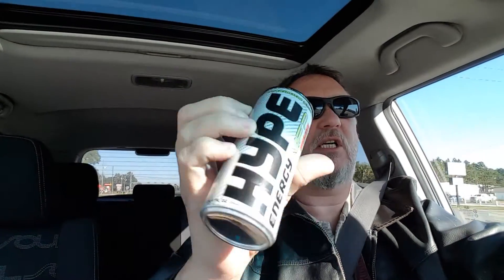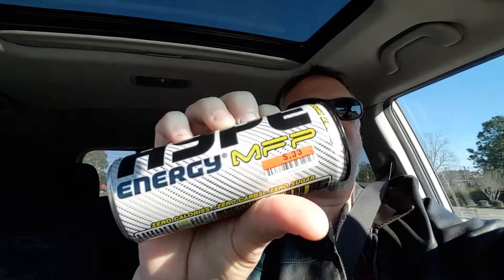All right, welcome back to All for Taste. Today we're gonna do an energy drink from the energy drink project. This is the Hype Energy MFP. You can see there's a Big Lots sticker on there for 33 cents. That's why I got it.